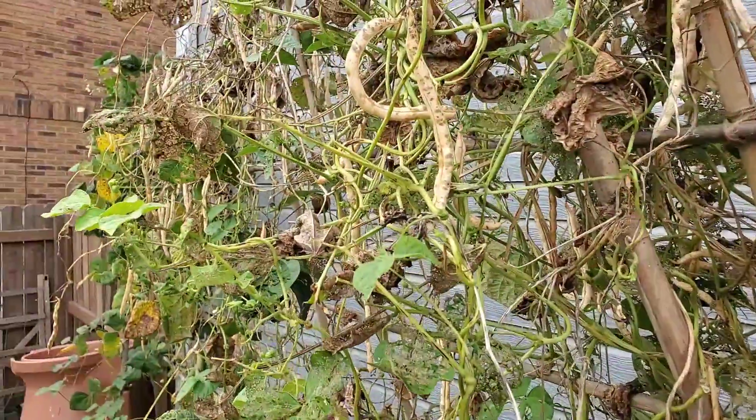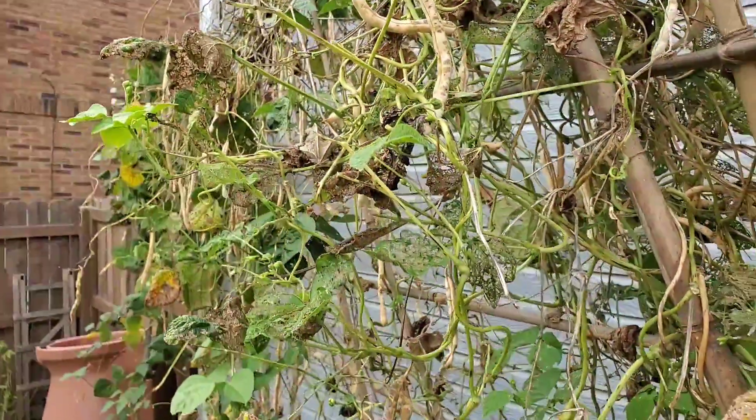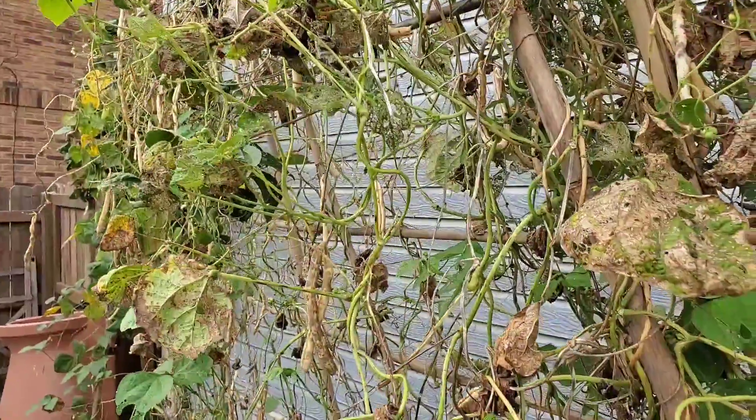I allowed my beans to kind of die off and go to seed. I obviously harvested a bunch of them as well, but I wanted to save some of the pods so that I could have seeds for next year. Now this is only the first reason why I decided to do this.